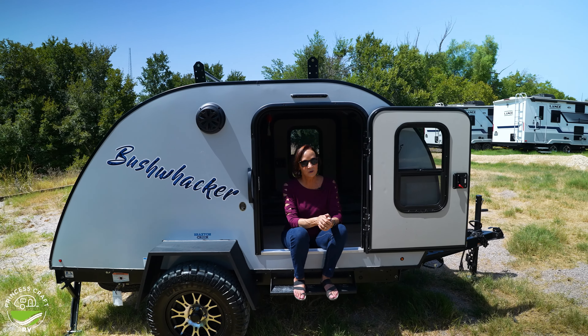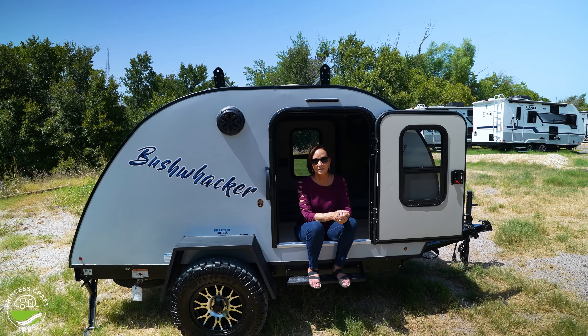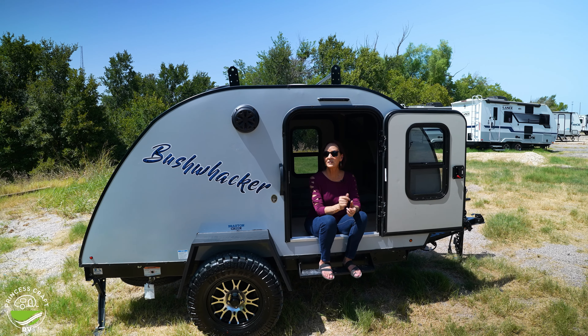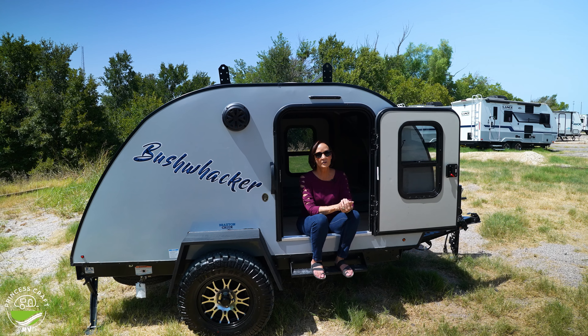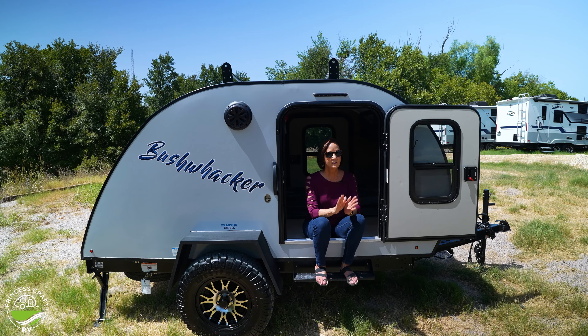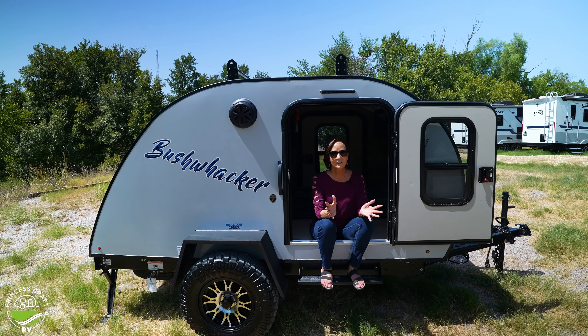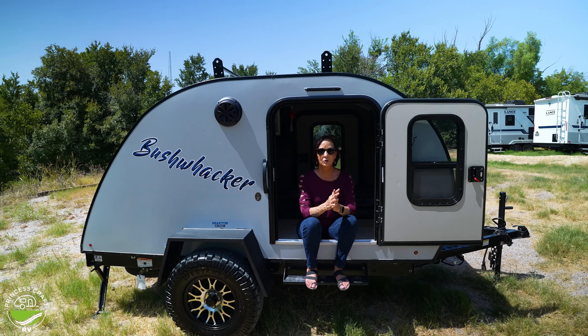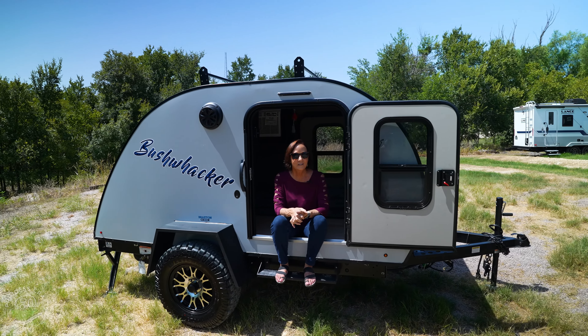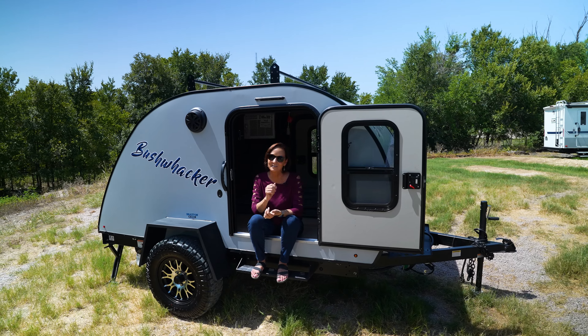I loved showing you the Bushwacker 10 HD by Braxton Creek. Check it out. If you need something lightweight, you're going to want to look at this. Don't count out the fact that it is a teardrop — you can't stand up in it — but it's got tons of features, easy to use, and it's going to be a great traveling buddy for a long time. I'm PJ. Thanks for watching. I'll see you next time.